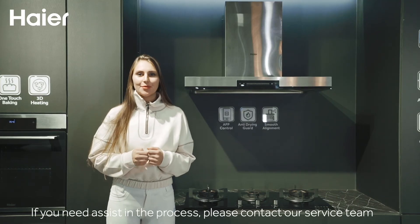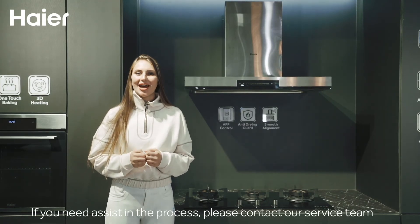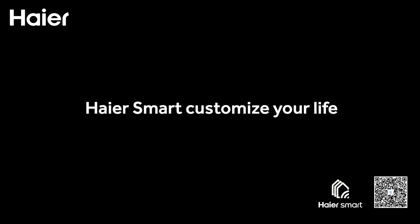If you need assistance in the process, please contact our service team. Hiya Smart — customize your life.